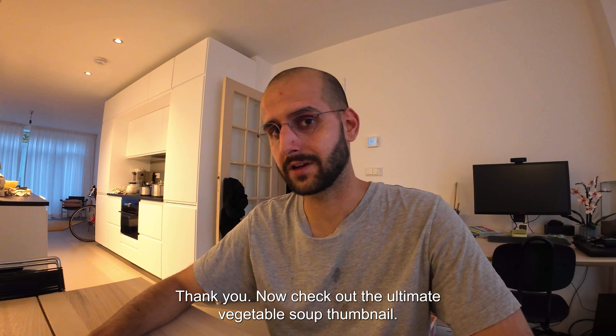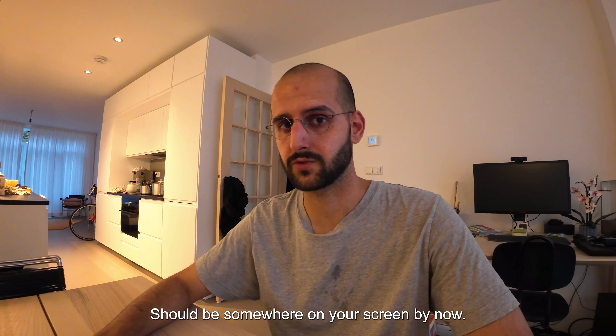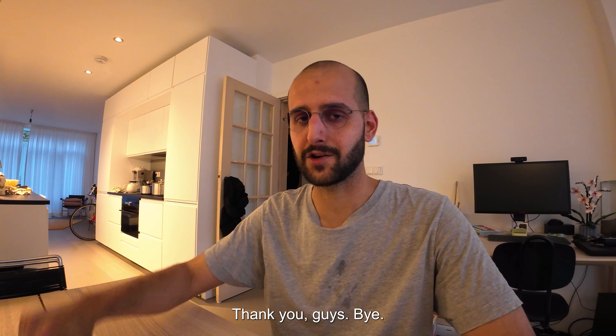Thank you. Check out the ultimate vegetable soup — the thumbnail should be somewhere on your screen by now. Thank you guys, bye.